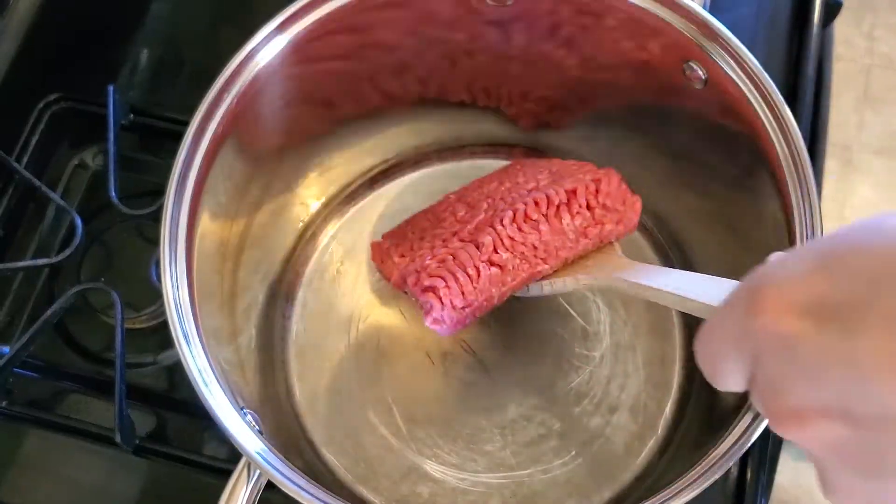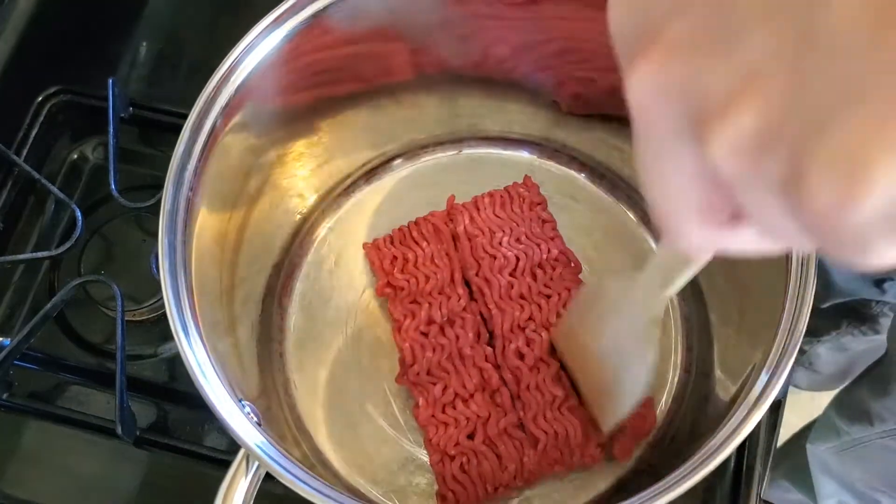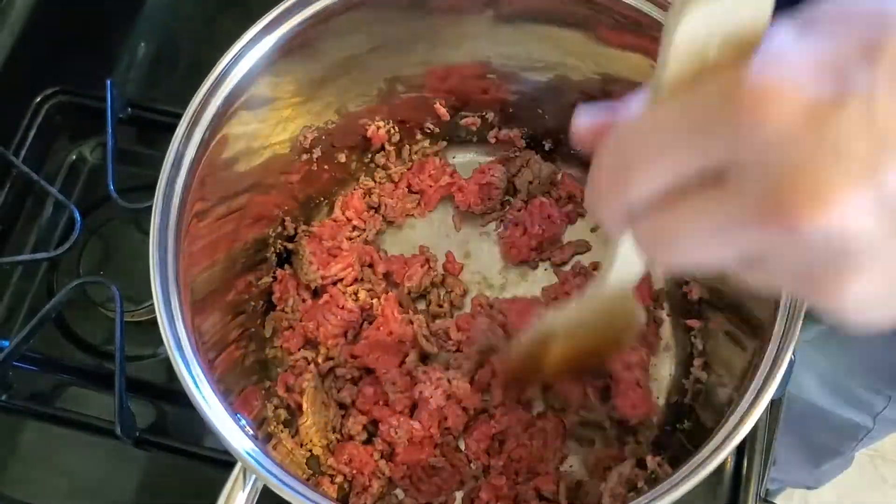Start by browning one pound of ground sirloin in a stock pot over medium heat. Break apart the meat with a wooden spoon as it's cooking. When browned, drain any excess grease.